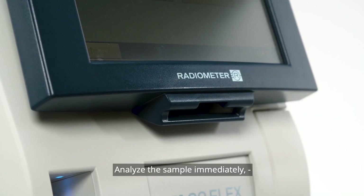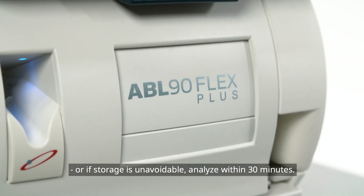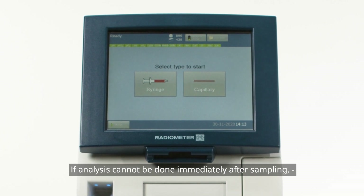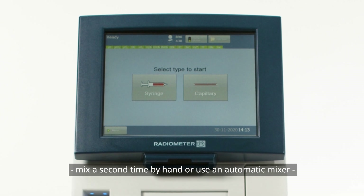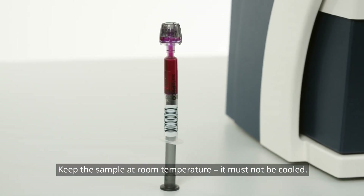Analyze the sample immediately, or if storage is unavoidable, analyze within 30 minutes. If analysis cannot be done immediately after sampling, mix a second time by hand or use an automatic mixer prior to analysis to obtain a homogenous sample. Keep the sample at room temperature — it must not be cooled.